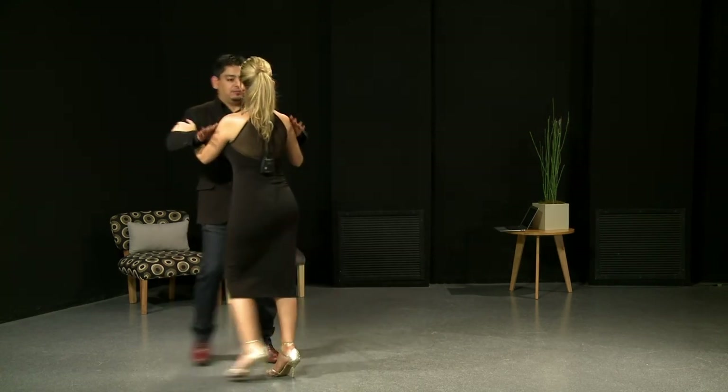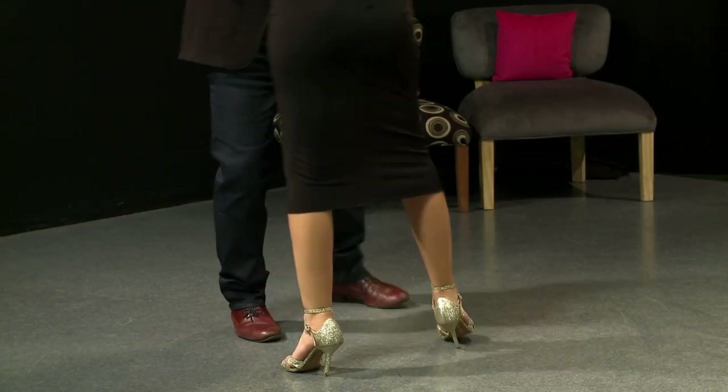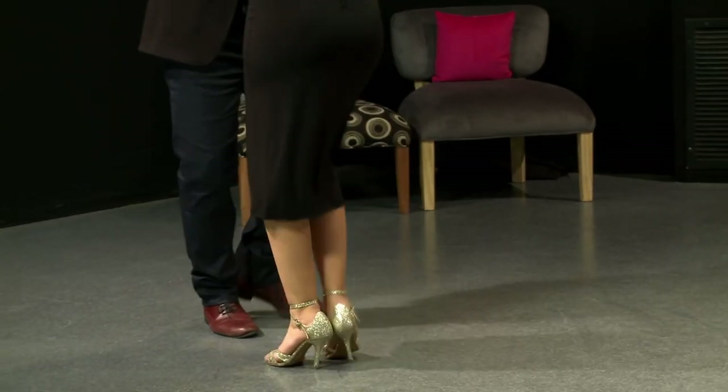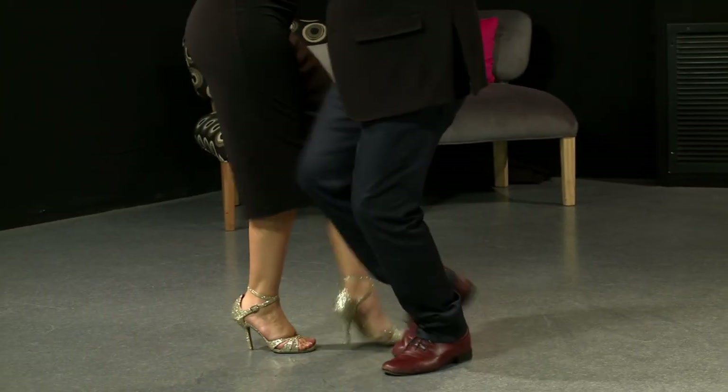That's it, this is the first part. We're going to the other one, to the difficult one. Imagine this — like this you can practice. Side step, sacada and cross and you go.